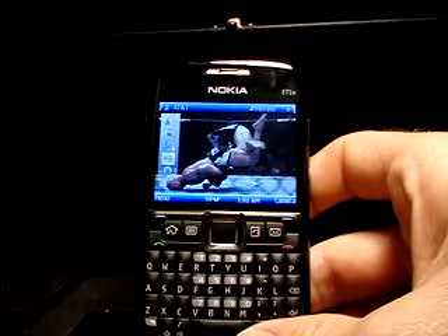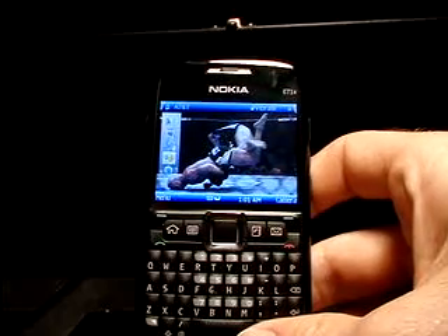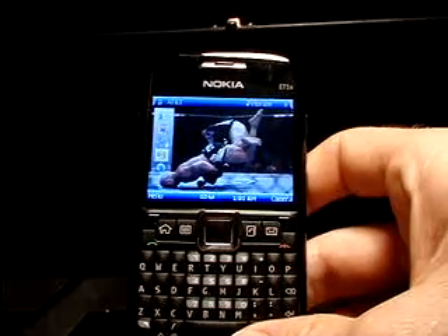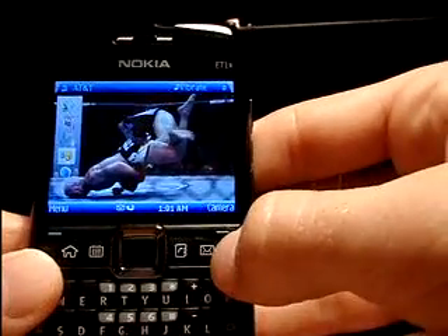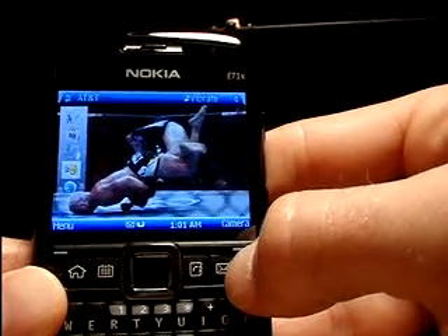Hello again. Thank you for clicking on my video about the new E71X through AT&T. In this video, I'll be reviewing some of the basic messaging capabilities of the E71X. So let's get started by using this quick launch messaging button right here on the right side of the keypad.